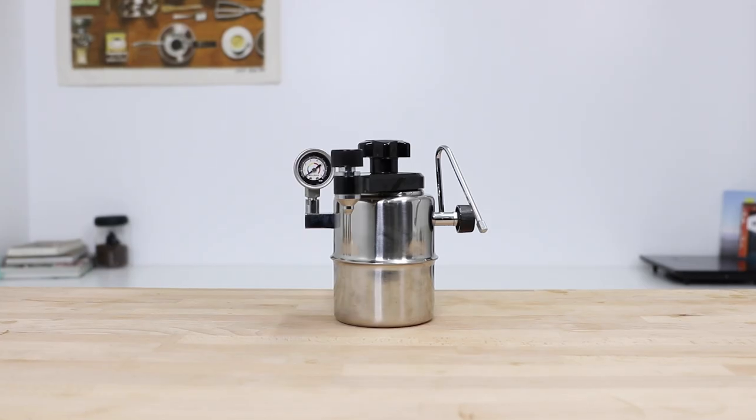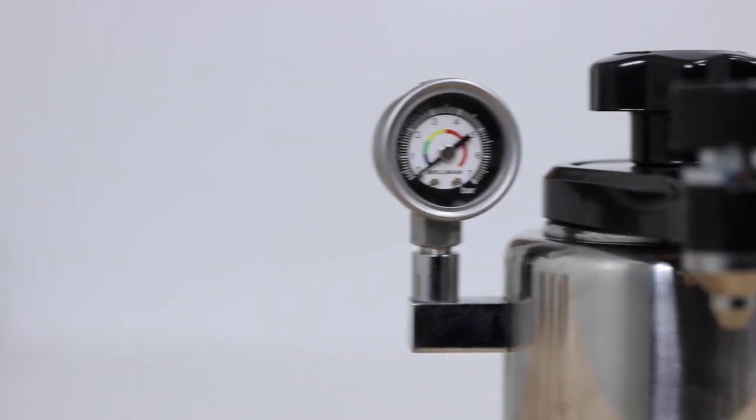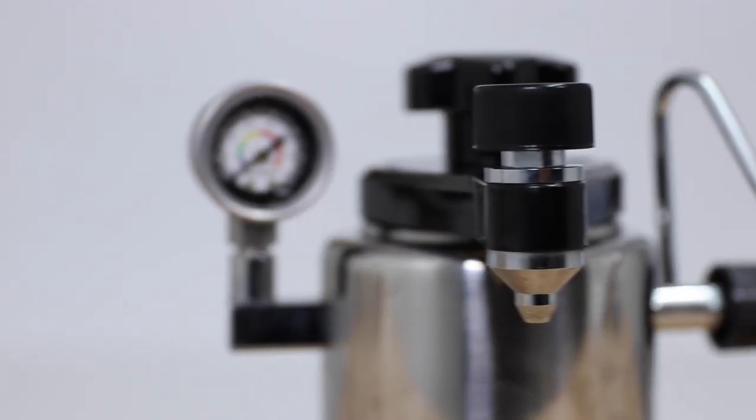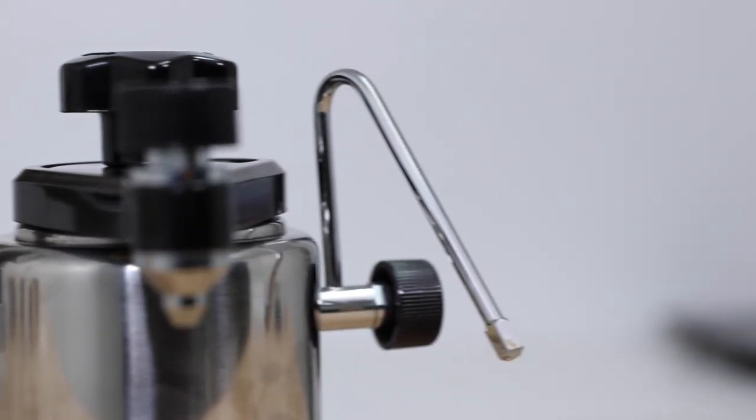Hi everyone, what's up? Joshua here with Alternative Brewing. Today is an in-depth guide on how to make coffee using the Bellman CX25P Espresso and Steamer. This is by far one of our best-selling products for the fact that it is a portable coffee brewer capable of making espresso-strength coffee and steaming cafe-quality milk within the same unit, and it's this combination of capabilities that make it a super unique design.